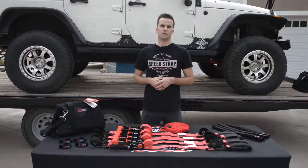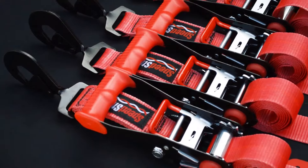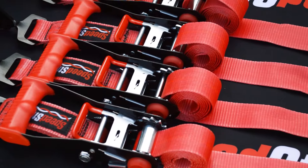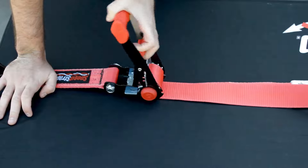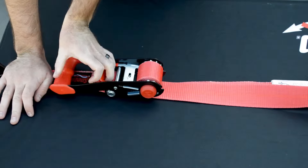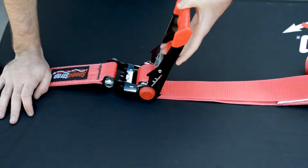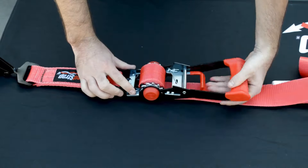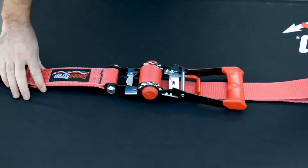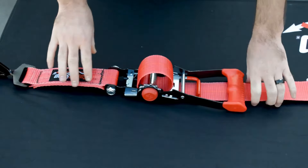The difference with our tie downs from a lot of those you'd find on the market is the quality of the ratcheting. Each is made from high-grade steel with a quality barrel that gives it its smooth action. They feature our signature red wide-handle comfort grips and protective end caps that prevent it from scratching your rig. Each has a 3,300 pound safe working load and 10,000 pound maximum rated capacity.